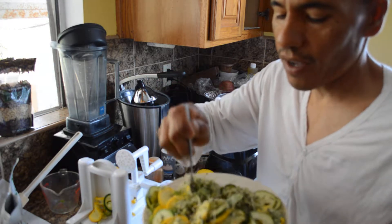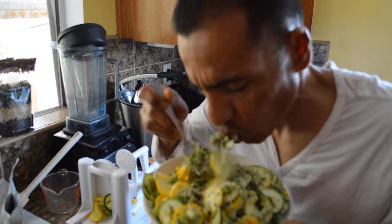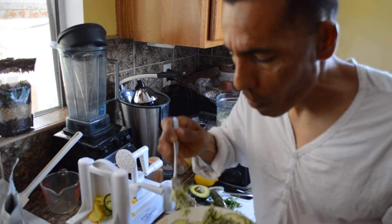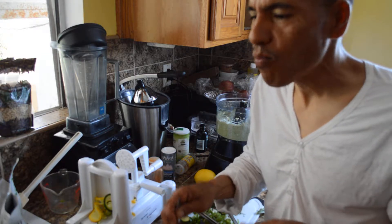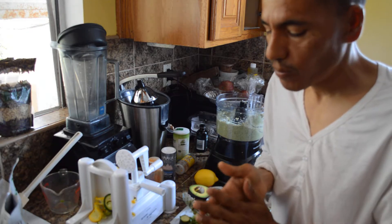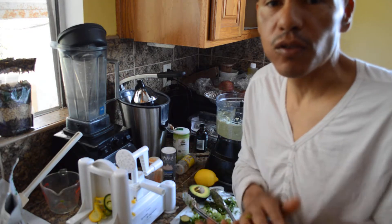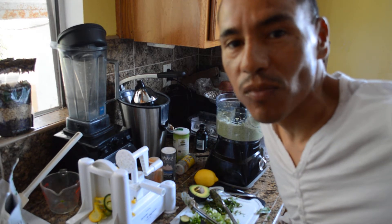This is Rob out of IologyRob.com. It's very hearty, very nutty and tasty. I'm going to drizzle some more lemon on top — try it out, enjoy eating raw foods. Take care, guys.